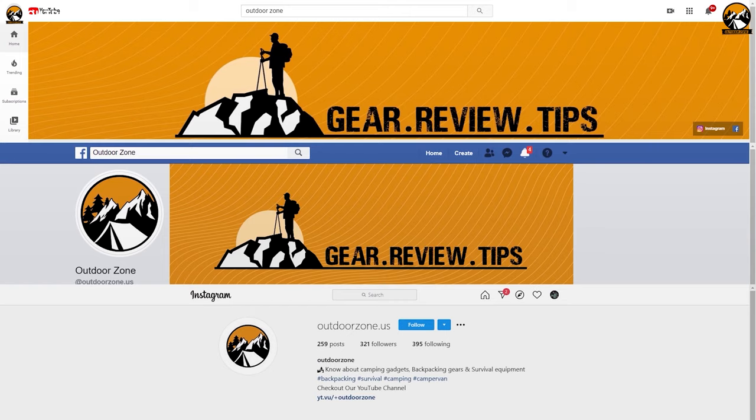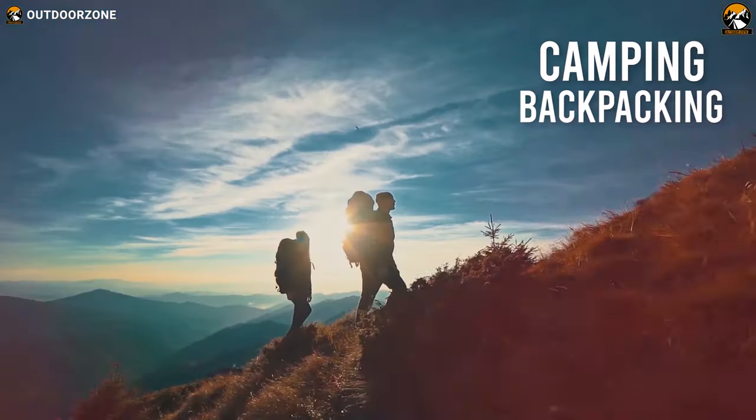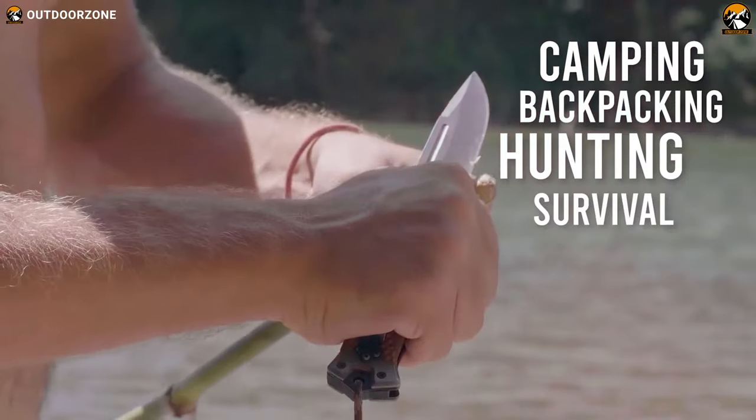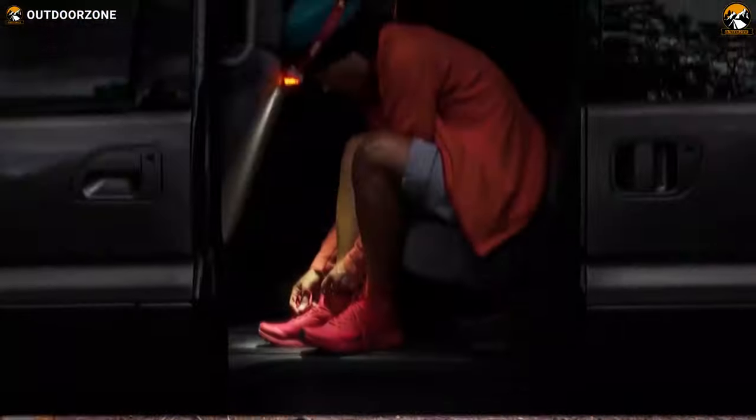Outdoor Zone is a place created by a group of outdoor enthusiasts who are always out on the field, testing new and innovative camping, backpacking, hunting, survival and tactical gear to make buying guides based on their performance, price and durability so that you can have the best experience.